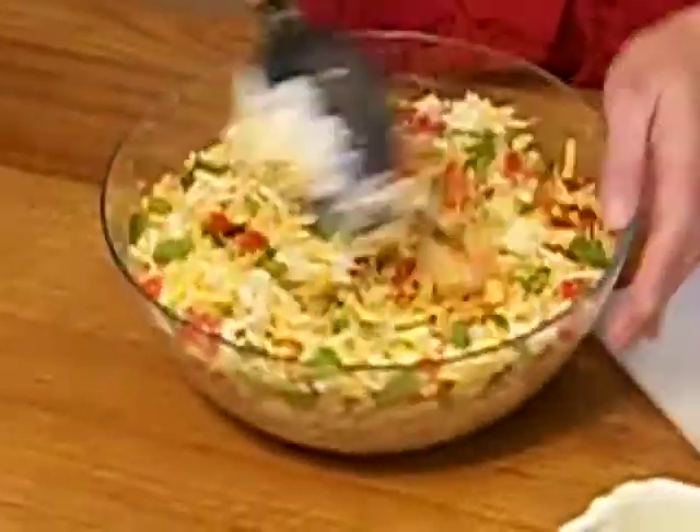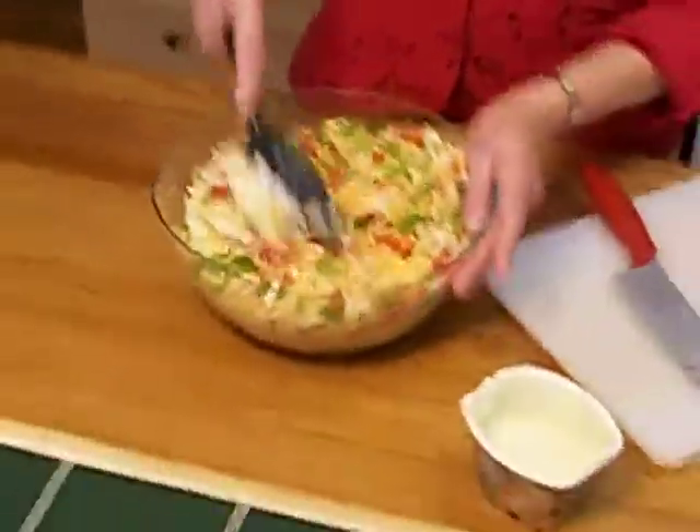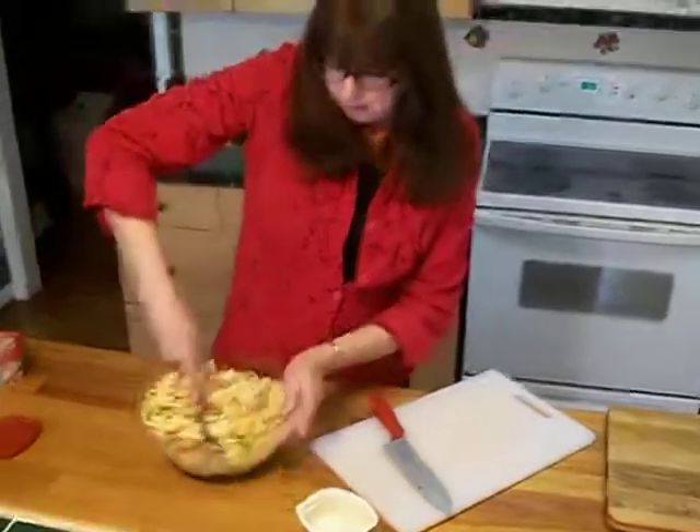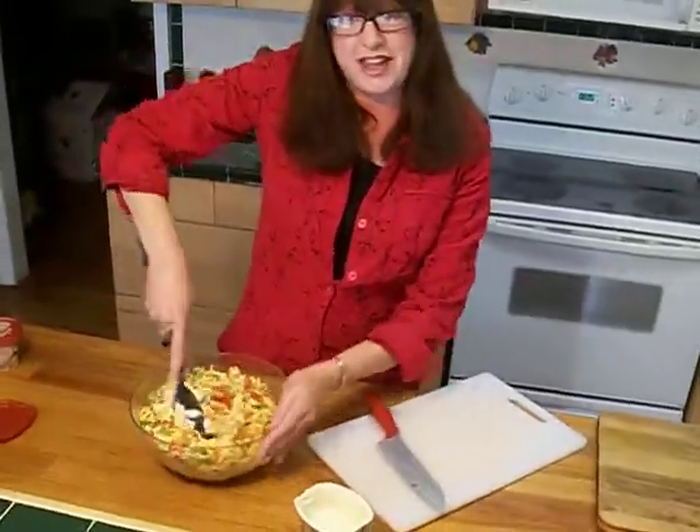So I'm just going to mix this together, then I'm going to put it in the refrigerator and let it sit and get all happy for about 30 minutes, and then I'll be back to show you what the finished product looks like.